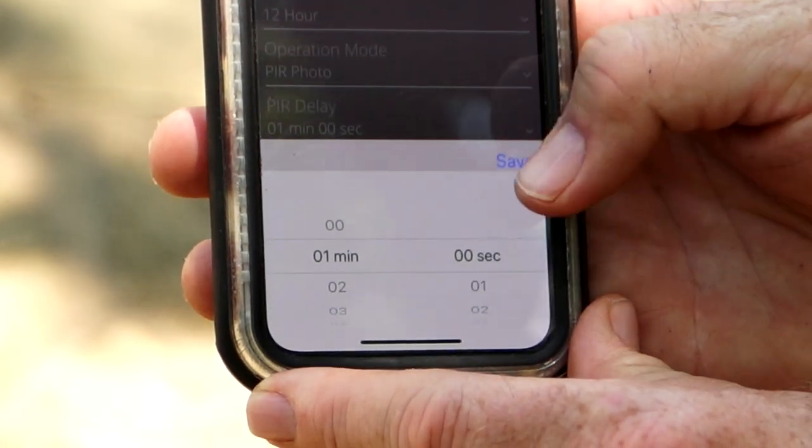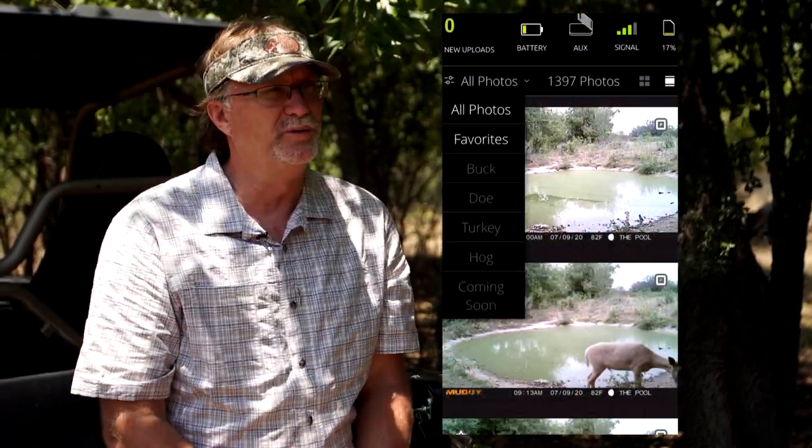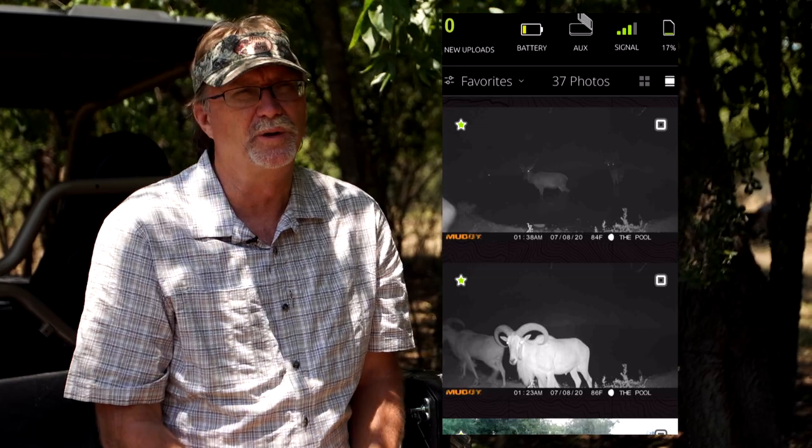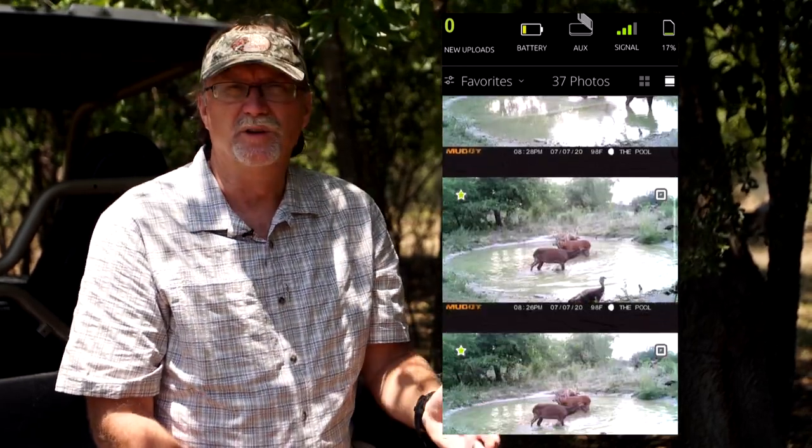When you're managing that data within the Stealth Cam Command app, you can move photos to your favorites, you can delete photos, and it's basically at your wish and will to do what you're looking to do.